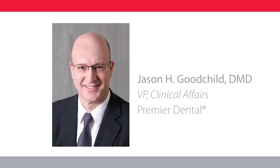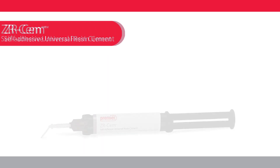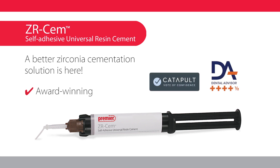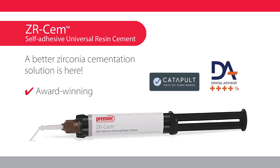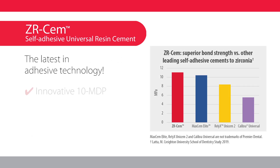Hi, this is Dr. Jason Goodchild from Premier Dental. ZRCEM is an award-winning self-adhesive universal resin cement that is specially formulated for the definitive cementation of zirconia crowns and bridges. ZRCEM's innovative formula contains 10-methacryloxydecyl dihydrogen phosphate to optimize the cement's adhesive ability when bonding to zirconia substrates.